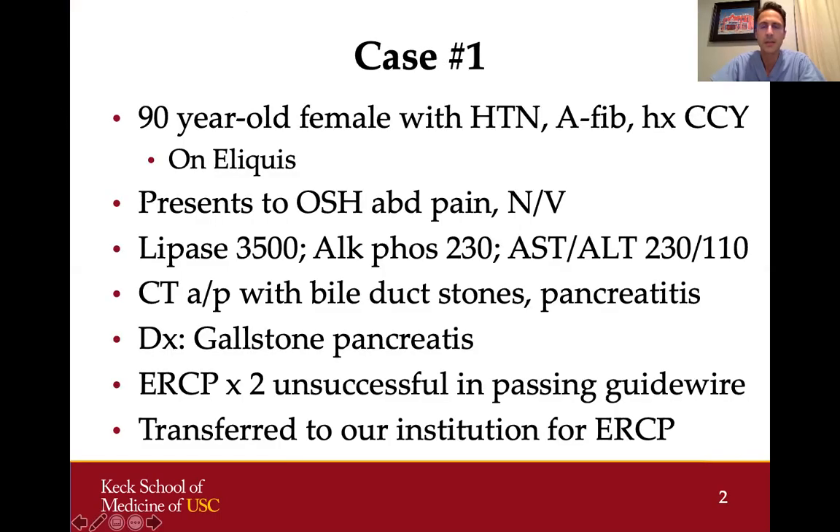The first case is a 90-year-old female with hypertension and atrial fibrillation who has a history of a cholecystectomy. She presented with abdominal pain, nausea, and vomiting. Her lipase was elevated at 3,500. Her alkaline phosphatase and transaminases were also up. A CAT scan showed large bile duct stones and evidence of pancreatitis, so a diagnosis of gallstone pancreatitis was made.